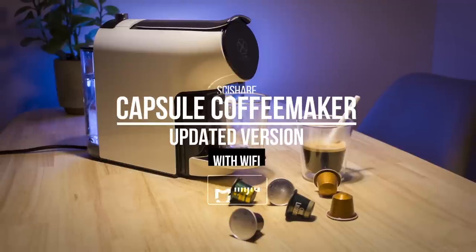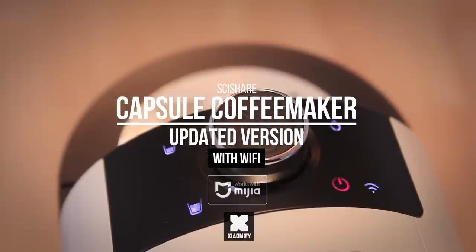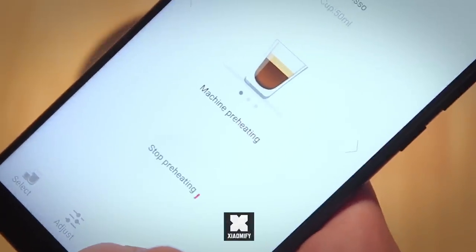Well, they have just updated the coffee machine and very recently released this new version — a Wi-Fi enabled smart coffee maker. It works with the Mi Home app, so let's go.